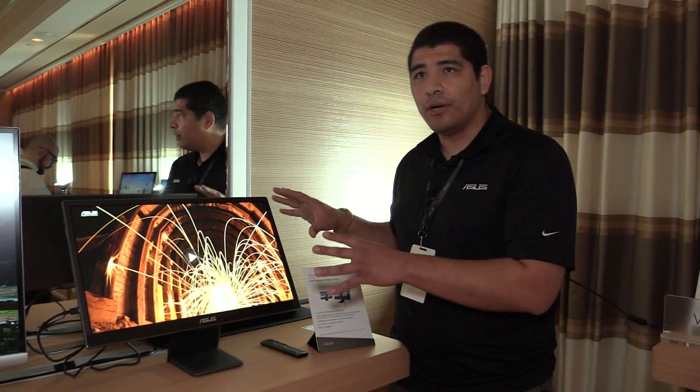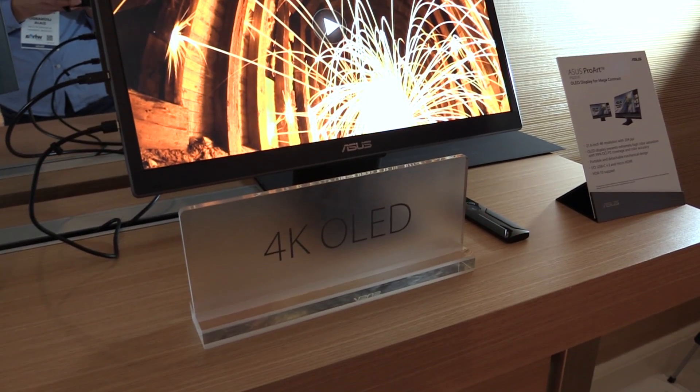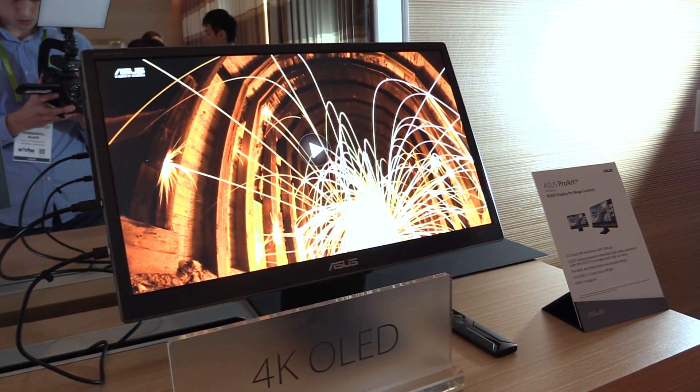This is 21.6 inches with 4K resolution and of course an OLED-based display, so you're going to get great color saturation. It's DCI-P3 in terms of overall color gamut coverage, and it will also have support for HDR10.